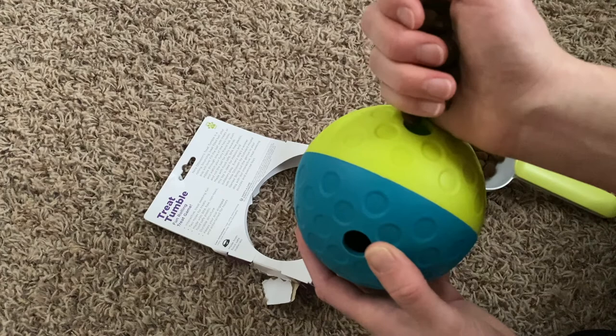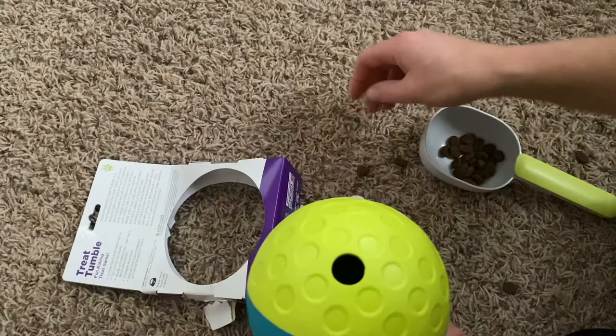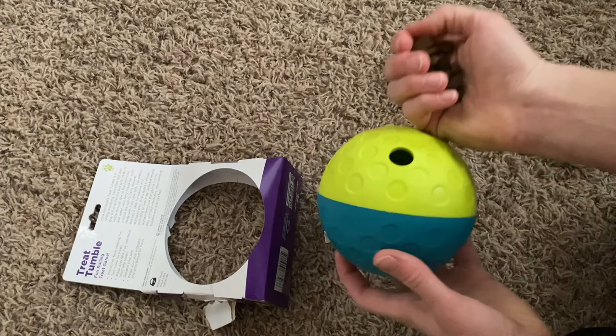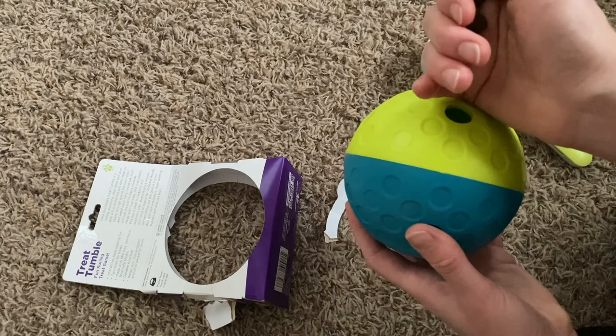Oh, that's not bad. Let's get all of this in there. I honestly think this would be really great for a dog who eats fast — instead of a maze bowl, give them this or something like this. I know there are a couple other different kinds of these.